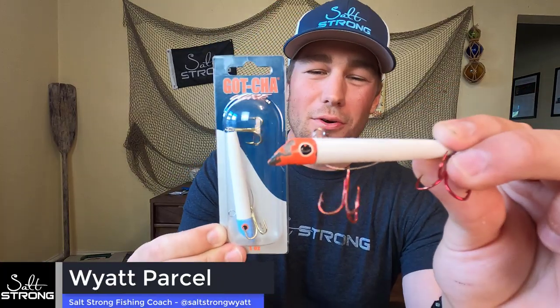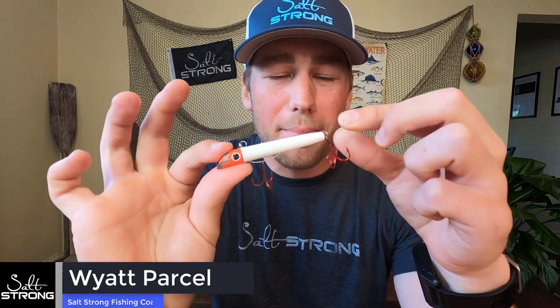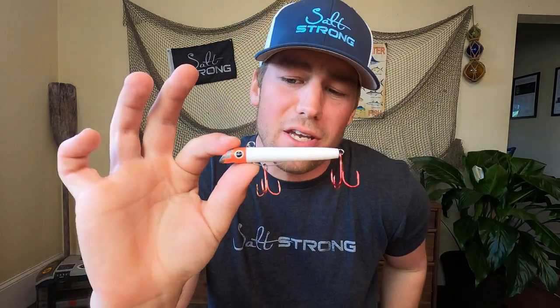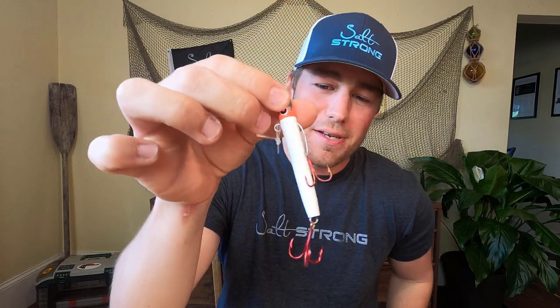Today I'm going to be reviewing the iconic Gotcha plug. This is one of the most popular lures for beach, surf, and pier fishing, and you would be surprised at how well it works considering it is just a very simple design. They've spruced up a couple of different new variations, but really this is the original Gotcha plug. I'm going to go over all the pros and cons, give you guys a full breakdown on exactly how you would want to use this lure, the situations it works best in, show you some fish-catching footage, and give you a full analysis before you buy.